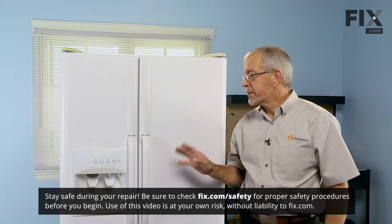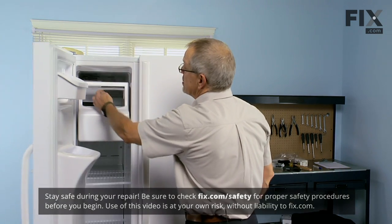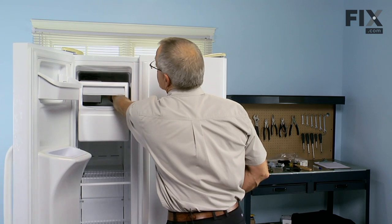First thing we should do before we change the filter is disable the ice maker. Just lift up on the shut off arm.